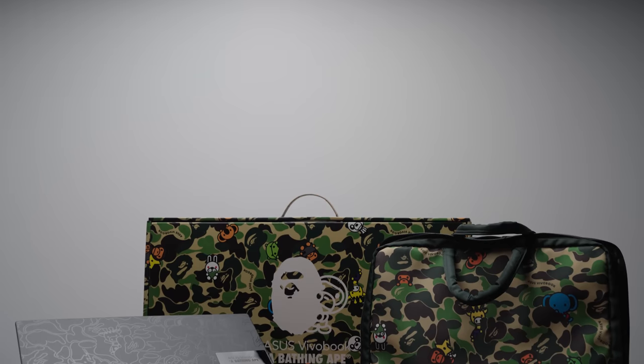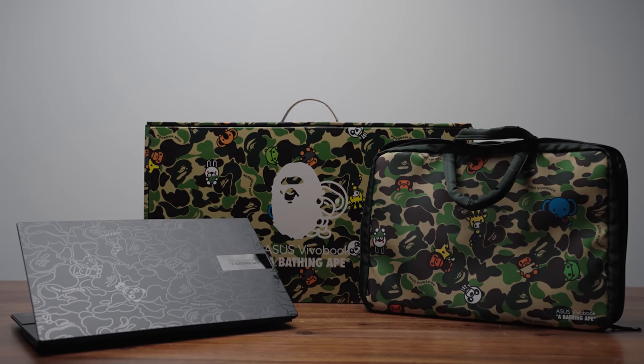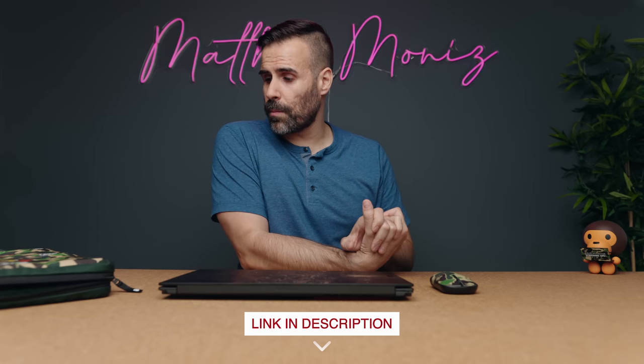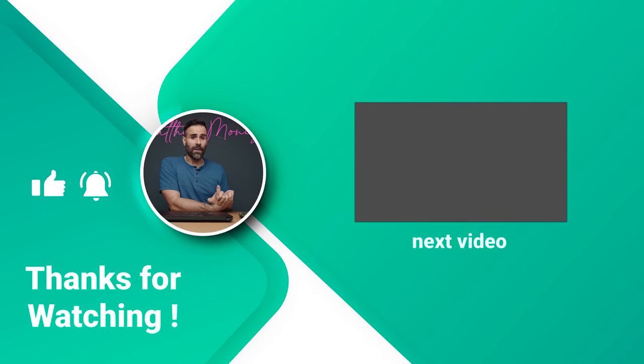So here you have it — an exclusive look at the ASUS VivoBook S15 OLED A Bathing Ape Edition. Let me know what you think of this collaboration. Do you like when ASUS collaborates with fashion brands to give you a unique laptop experience? Laptops usually all look the same, and I'm glad ASUS is trying to create products that look different than everything else on the market. If you want to pick this up, there'll be a link in the description. If you want a full review, let me know. Like the video, subscribe if you haven't already, and I'll see you in the next one.